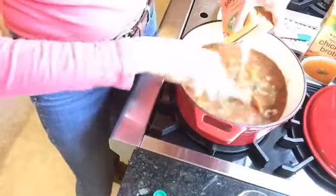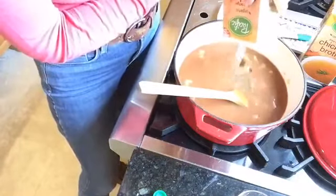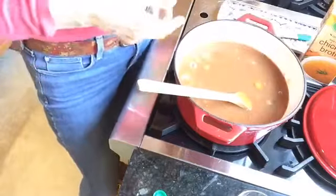These containers are four cups each, so I'll add one more a little bit later. What I'm going to do is let this cook, and then when it's done I'll puree it with the immersion blender. I'll dress it with fresh lime and fresh cilantro, which is really good.